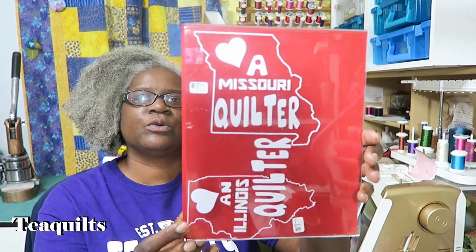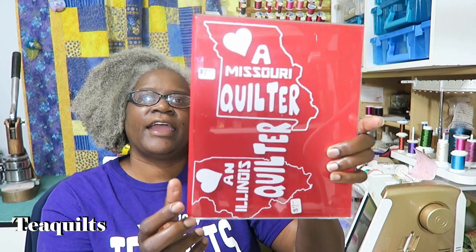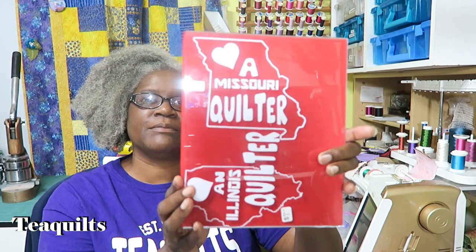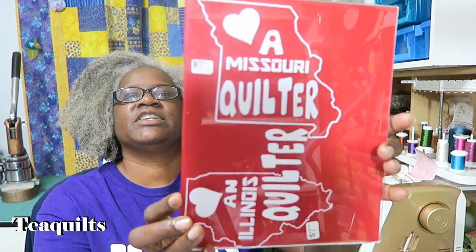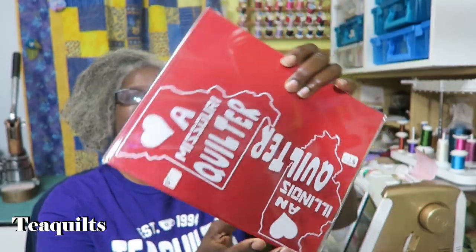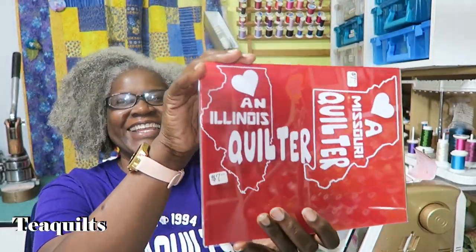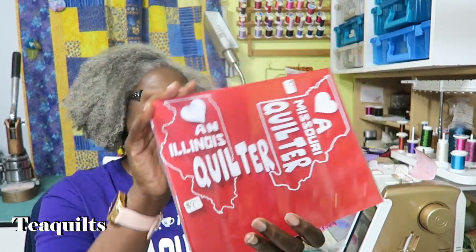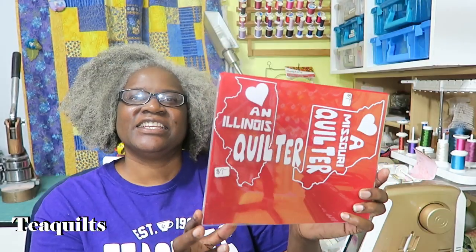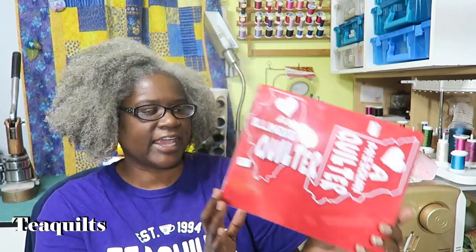Up first I have the 'Love Your State Quilter' decal, and I have them in all states — they can be made for any state. They are seven dollars each. I have shown here Missouri Quilter, and then this way it has 'I'm an Illinois Quilter,' but again these can be made for any state at seven dollars a decal.